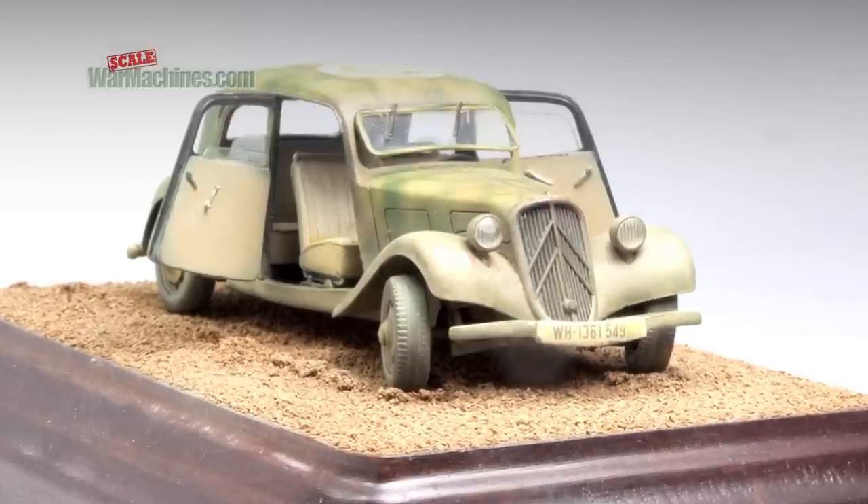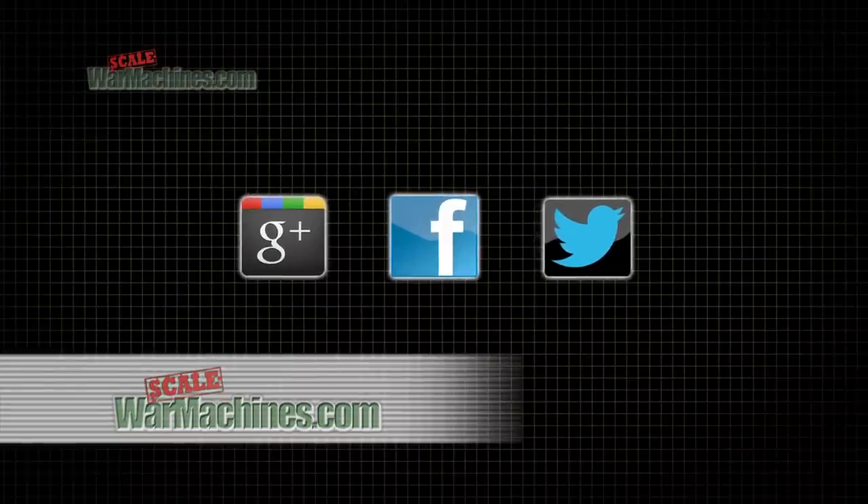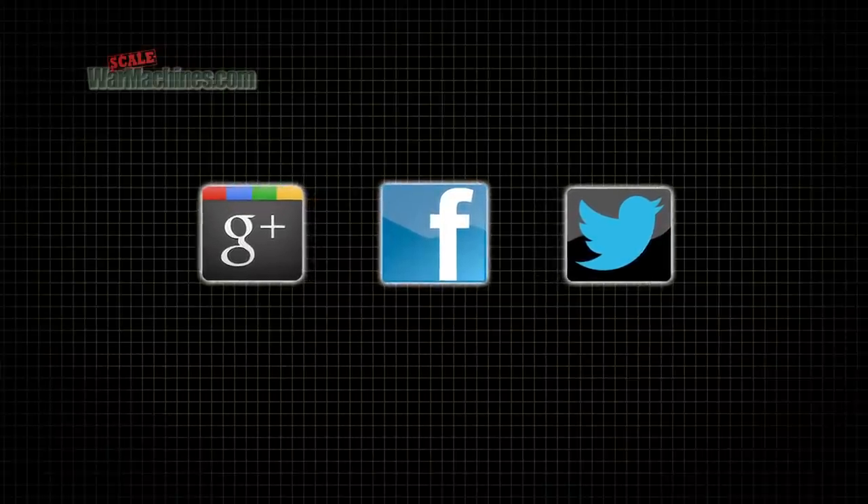And here's the finished Citroen. That's it for now. We hope you enjoyed this enamel dust technique tutorial. You can submit content to our website, or get involved on our Google+, Facebook or Twitter communities. Until the next time, bye.